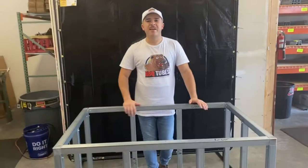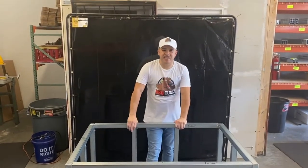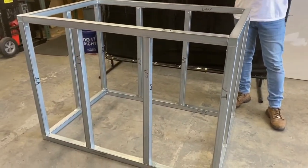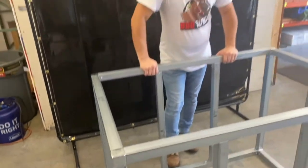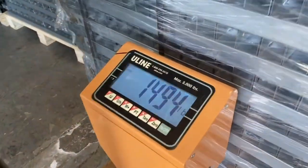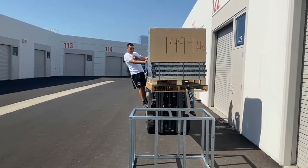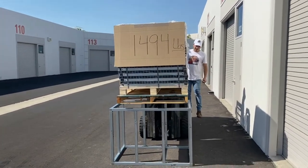Now that everything's screwed in, that completes assembly of our four-foot module. What makes this so revolutionary and such a great product is not only the strength and the easiness and how fast it was to put together, but notice how there are no screws on the outsides — your cement board will sit nice and flush throughout the whole island. That's one of the biggest advantages we have over all of our competitors. This is the strongest four-foot module on earth.